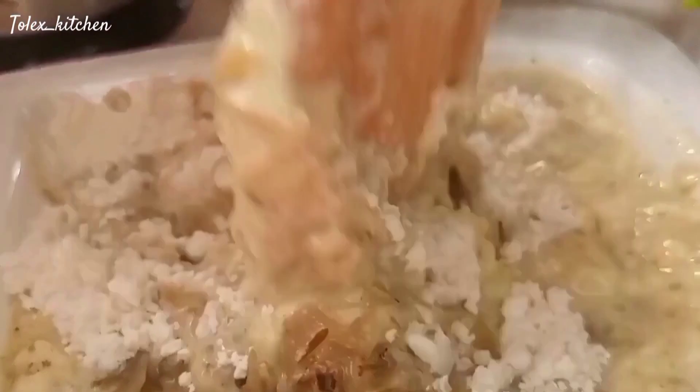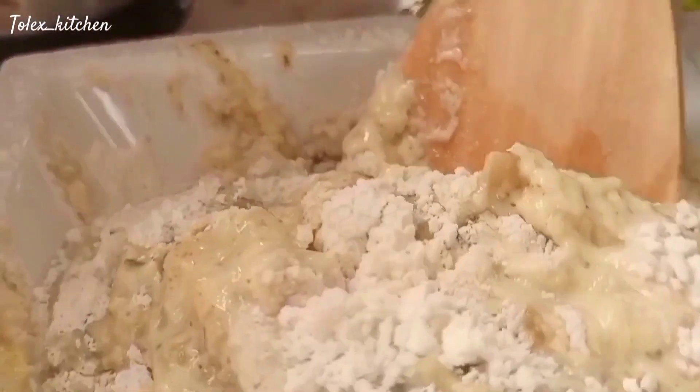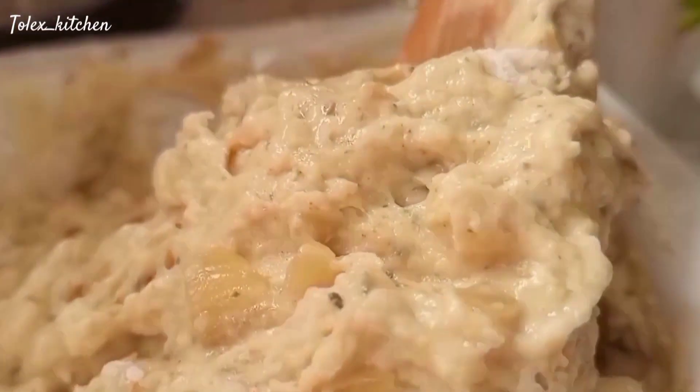In case you're not a lover of onions, do yourself a favor and blend the onions before adding them to your flour solution. Mix everything together and make sure it is well smoothened out. To speed up the process, if you have a mixer now is the time to use it.